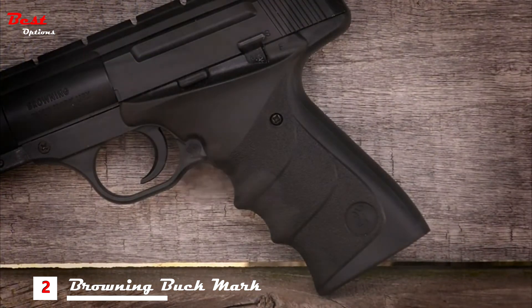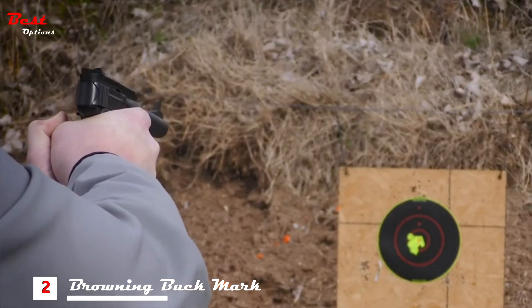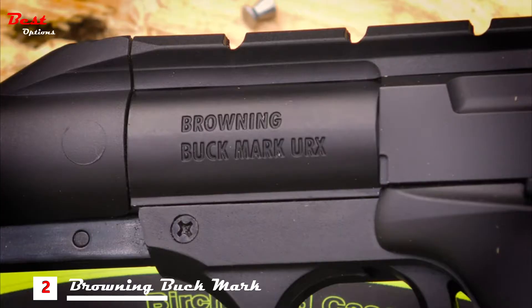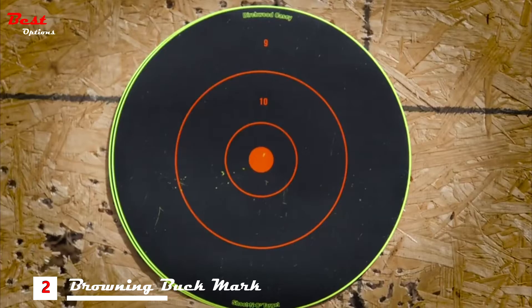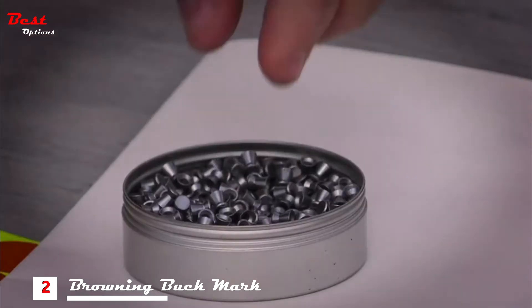The ergonomic ambidextrous grip is super comfortable, giving you full control. The Buckmark URX features an adjustable rear sight and fixed front blade, plus an integrated Weaver style rail for mounting an optic like a red dot. Pick up a Browning Buckmark URX, made by Umarex Air Guns, and enjoy a fun-filled day of plinking, popping paper targets, or punching holes in aluminum cans.